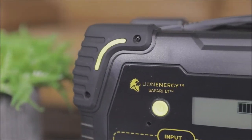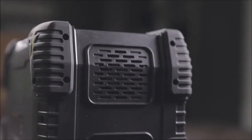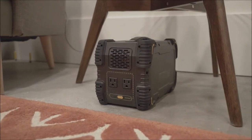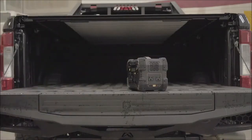Integrated corner bumpers and a lighted LED screen make this the easiest solar power generator ever. Despite its durable case, the Safari LT is compact and lightweight, weighing just 10 pounds.